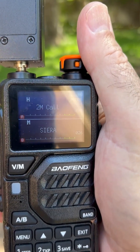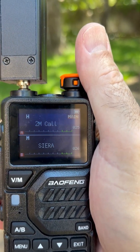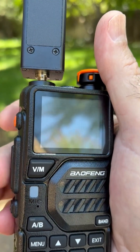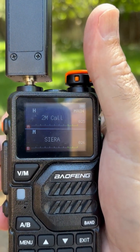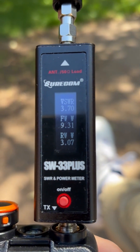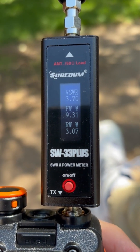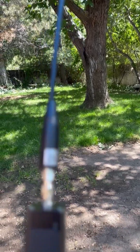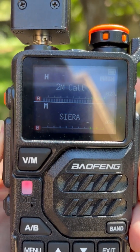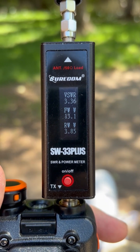On the two-meter calling frequency — the simplex frequency, which is 146.52 megahertz, about in the middle of the two-meter band — let's go ahead and key the mic and take a look at our reading. We're showing an SWR of around 3.7. We now have the Nyogi antenna hooked up. Let's key the mic — and we have an SWR of 3.36.